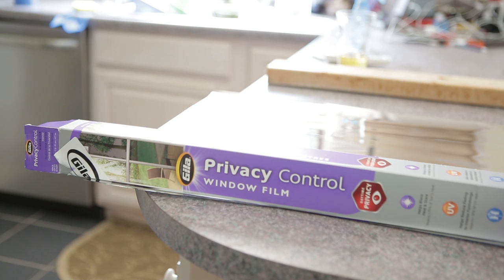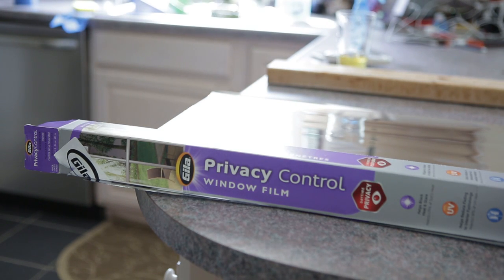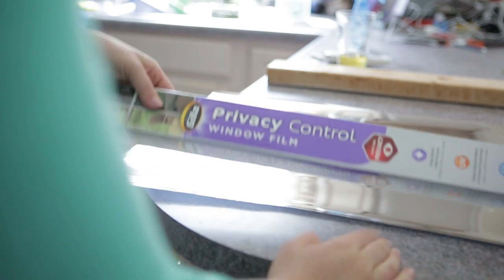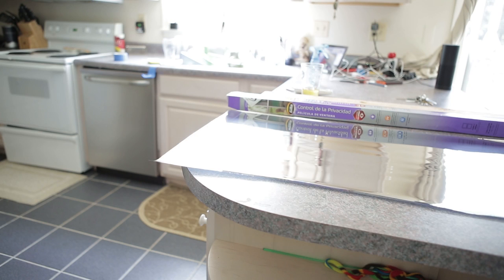This is Gila's privacy control window film. I have some leftovers and I'm going to put it on a smaller window above the sink. I just wanted to show you the packaging — it's going to provide daytime privacy.